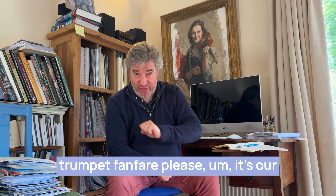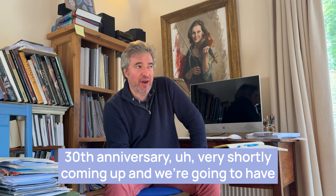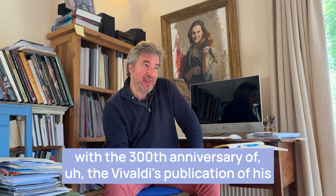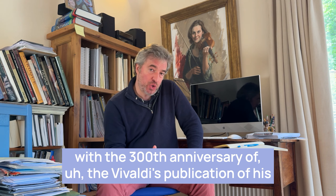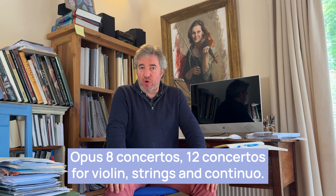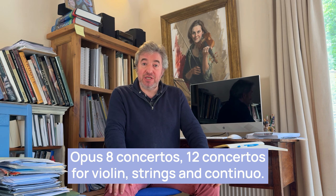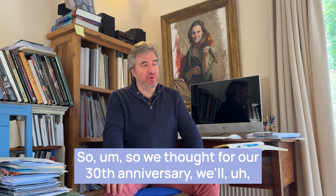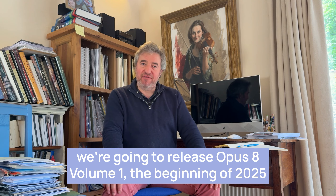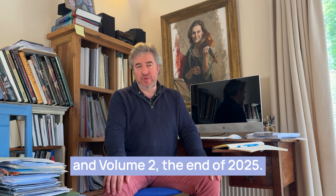It's our 30th anniversary very shortly coming up, and we're going to have our 30th anniversary season that actually coincides rather neatly with the 300th anniversary of Vivaldi's publication of his Opus 8 Concertos — 12 Concertos for Violin, Strings and Continuo. So we thought for our 30th anniversary, we're going to release Opus 8 Volume 1 at the beginning of 2025 and Volume 2 at the end of 2025.